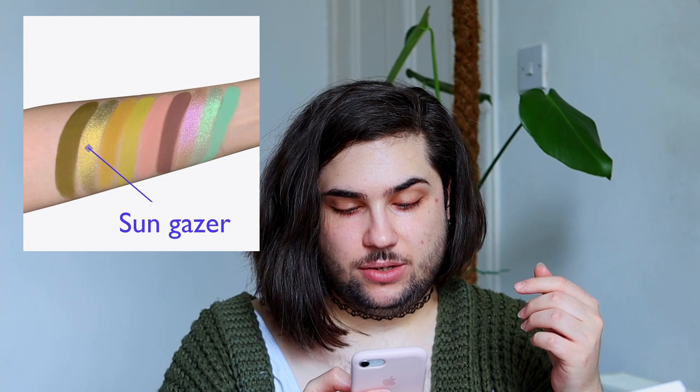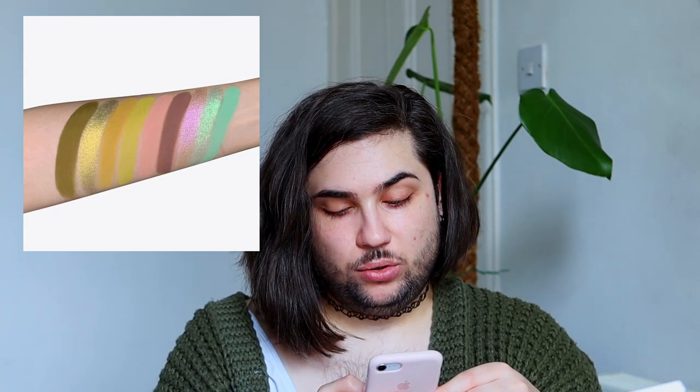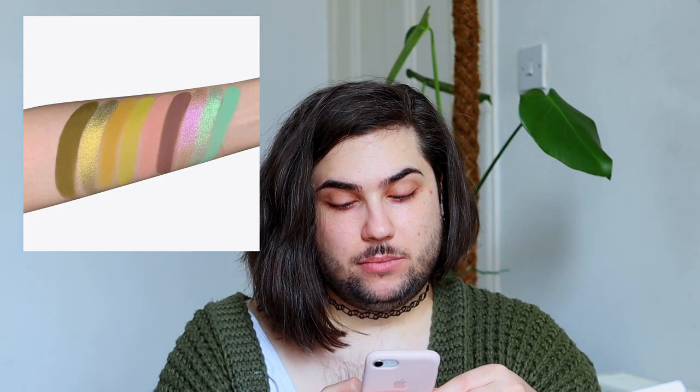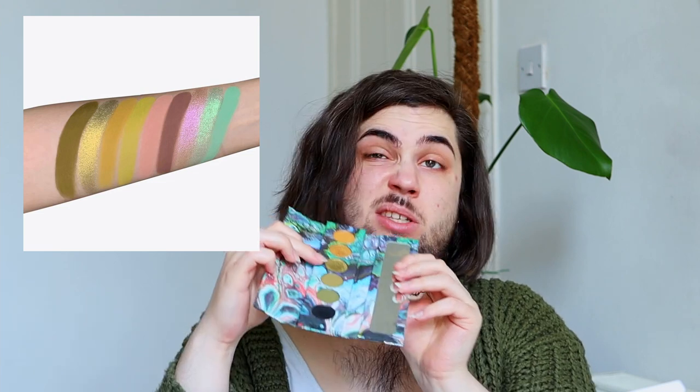The next shade is called Sun Gazer and it's described as a brilliant golden metallic with a subtle green glare. Again I'm going to grab my Futurism 1 sci-fi green palette from Kaleidos. Isn't this literally that shade? I think it kind of is. I think it's a beautiful shade — I love it. Stunning.